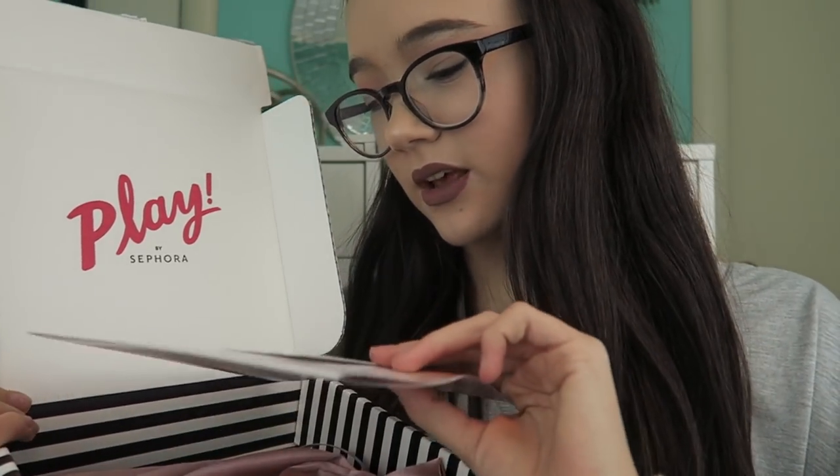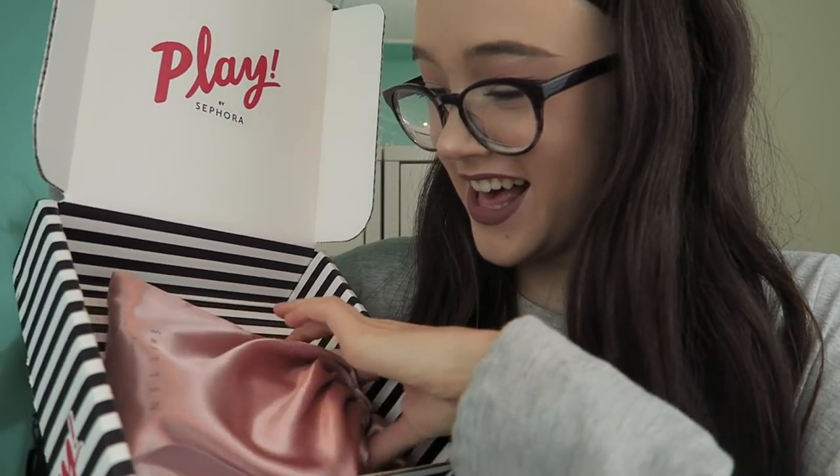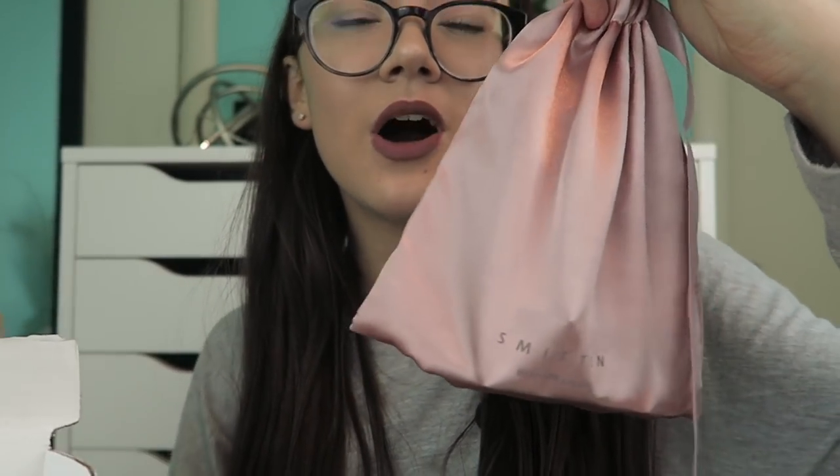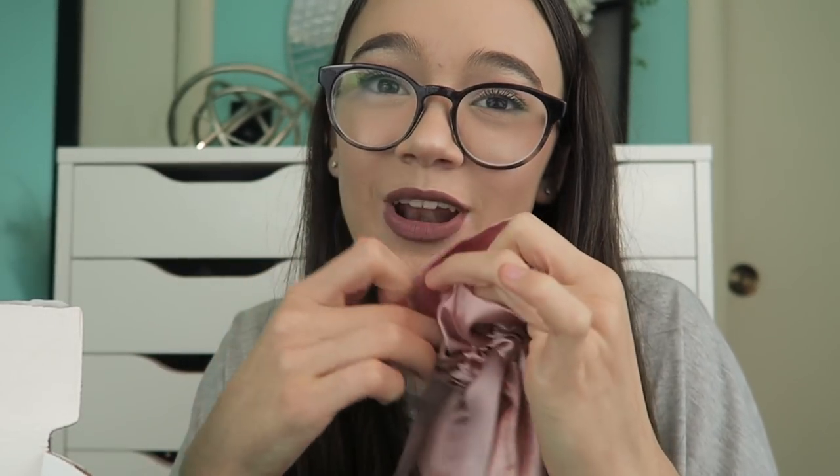So this is what the inside looks like. Oh my god, this is so cute. This is the bag that it comes with. It's not like an Ipsy bag — an Ipsy bag is definitely more sturdy — but this is actually really cool. It's like a silk, it kind of reminds me of a Victoria's Secret robe. It looks so pretty, it's like a rose gold silk. And you also get a little point perk card.